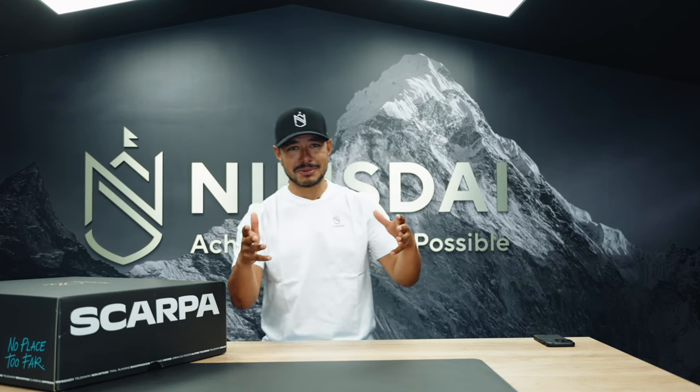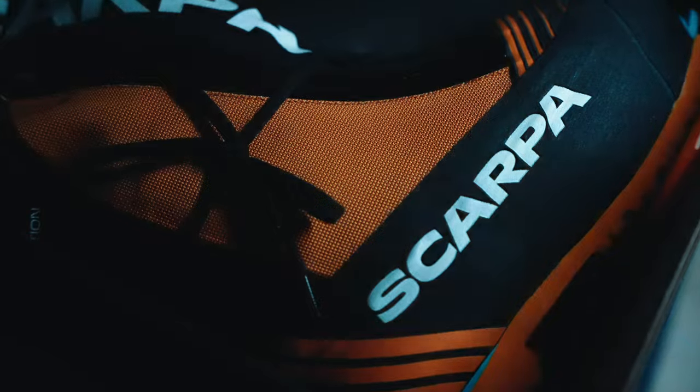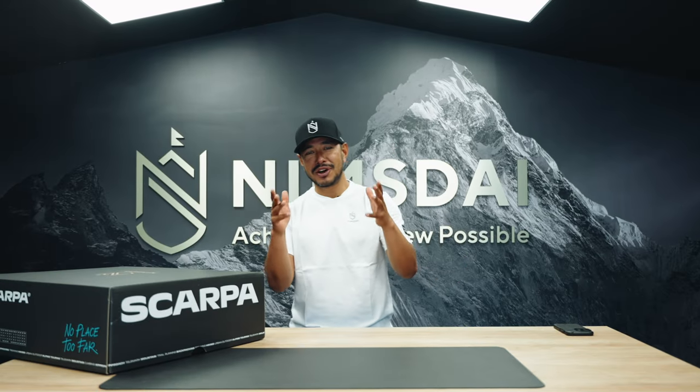Hey guys, Nimsdai here and welcome to Nimsdai headquarters. Today we're gonna be talking about the one and only boot out in the market — the Phantom 8000 meters, the Nimsdai HD. First thing first, let's unbox the shoes.